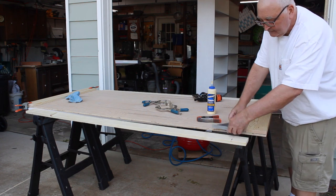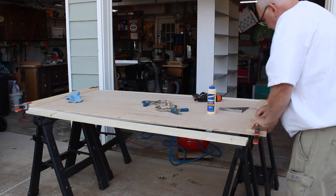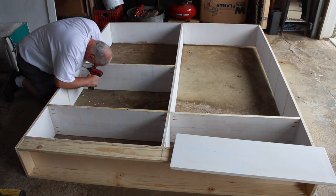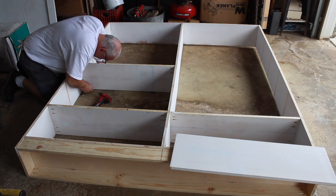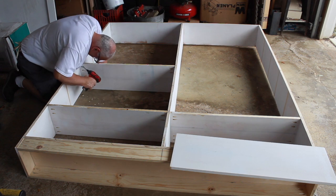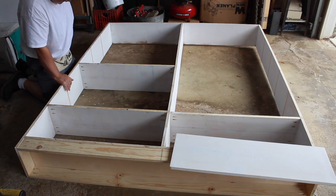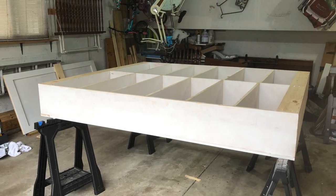Then I had to take the whole thing apart and move it to my son and daughter-in-law's garage where we reconstructed it, this time with a glue-up and pocket screws. This could be a freestanding piece, but I installed a back plate on the inside of the top shelf, which we use for attaching the pantry to the wall.